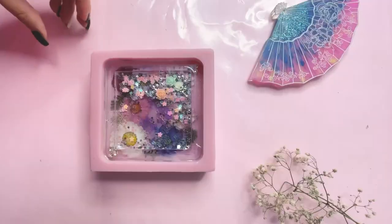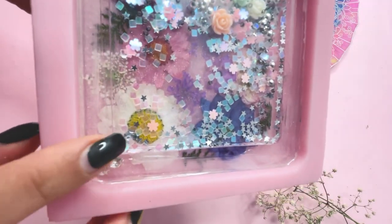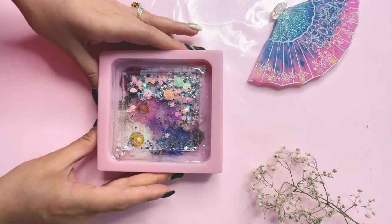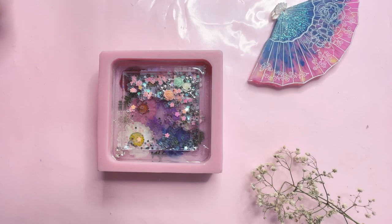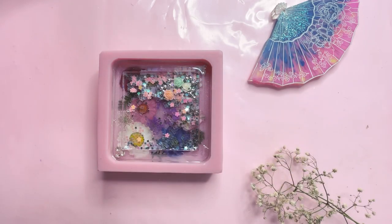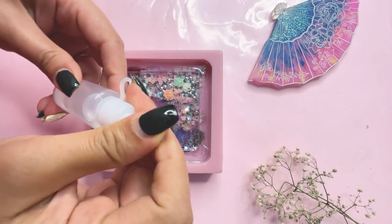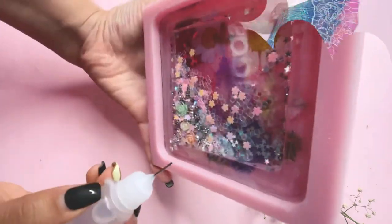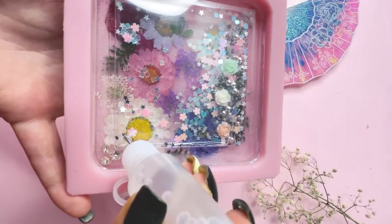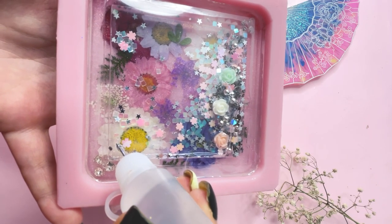For the next step, to add the shaker liquid, check where the hole is. You can add distilled water, glycerin mixed with distilled water, or baby oil as a shaker liquid. Here I'm going to be using baby oil. I have added the baby oil in a little bottle. To avoid any dripping, hold the coaster at 90 degrees and then put the needle inside. Make sure you release the pressure of the bottle when pouring the baby oil into the cavity.